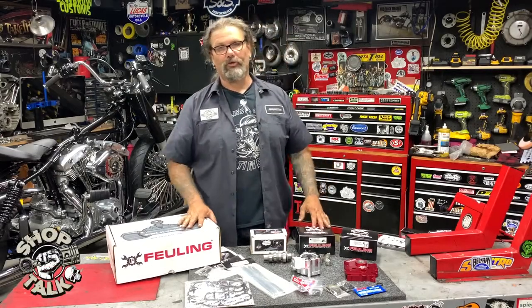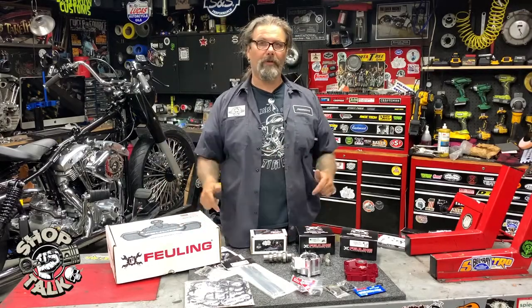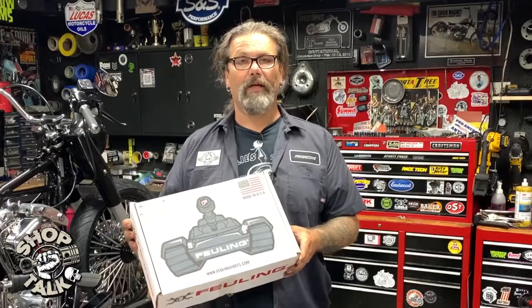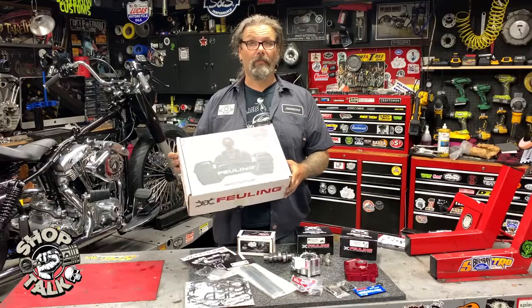Hey, this is Chris with CycleSource Magazine's Greasing Gears Garage and we're in the shop today for a new product spotlight. Today's new product spotlight is on the Fueling HP Plus 465 Cam Chest Kit, Chain Driven for Milwaukee 8s.